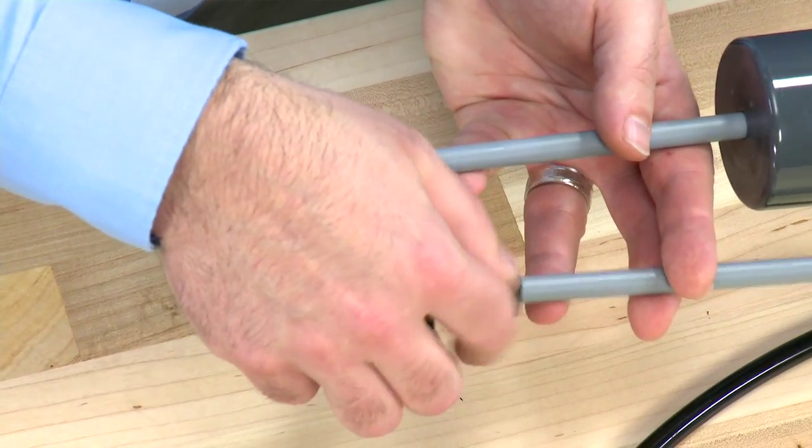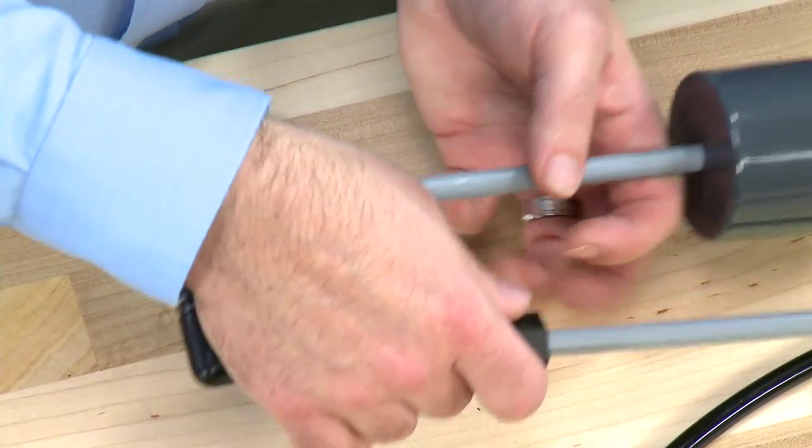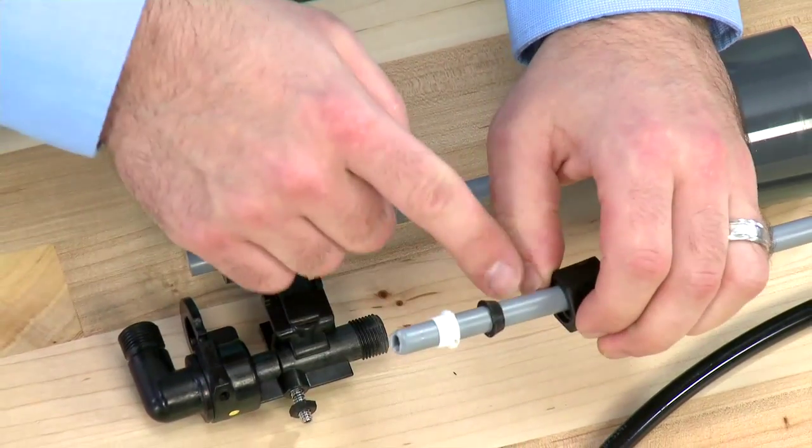This connection on the tube removes in the same way, and internal to it, we have the same double seal components.